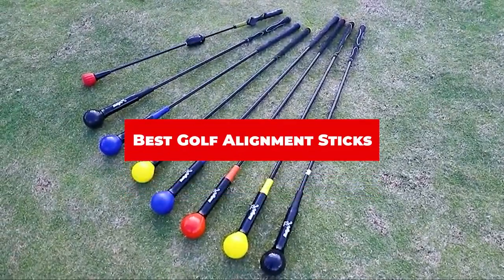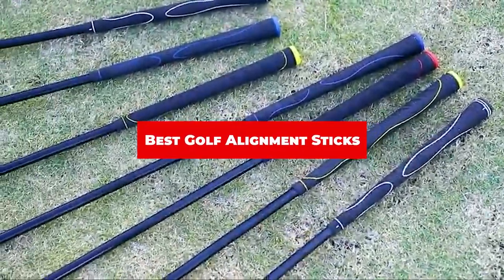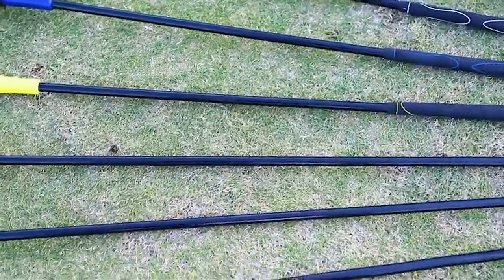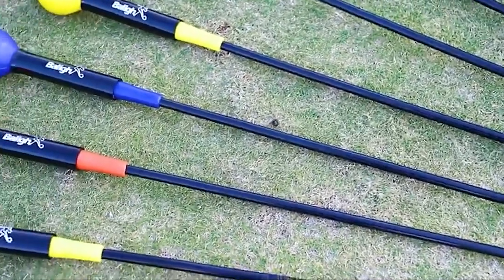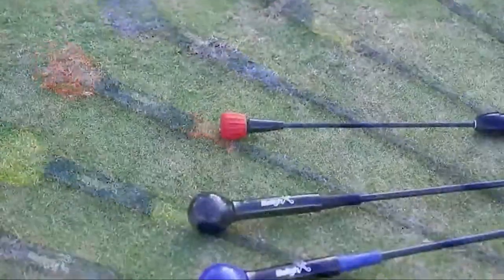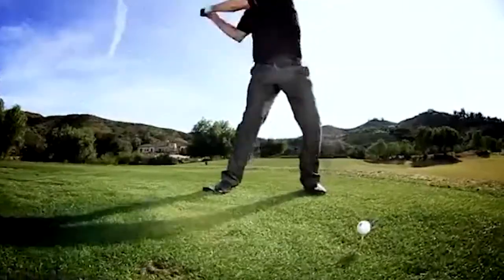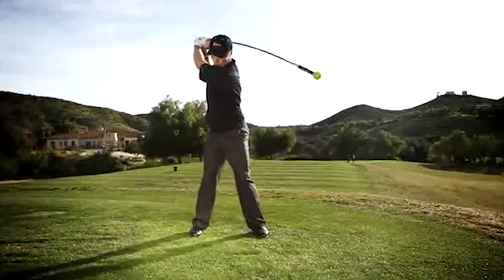If you're looking for the best golf alignment sticks, here's a list you must see. We made this list based on our personal preference and sorted it based on their features, prices, quality, durability, and reputation of the manufacturers and customer feedback. We've included options for every type of customer. So let's get started.